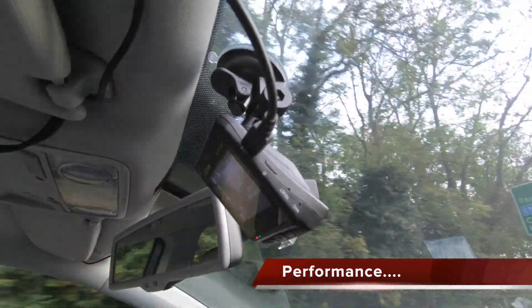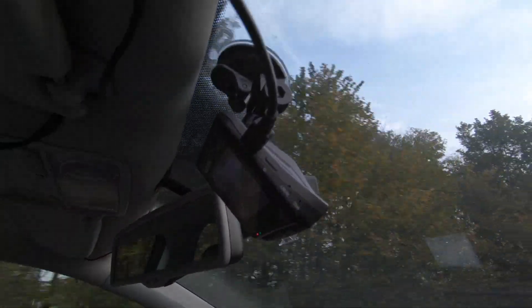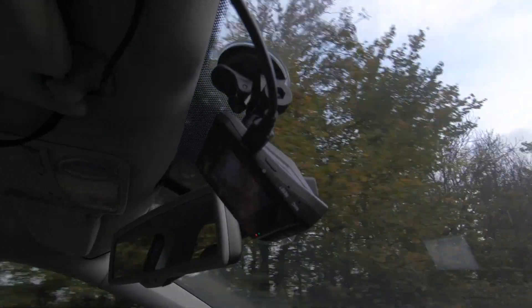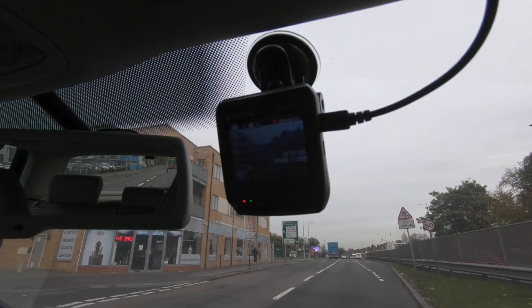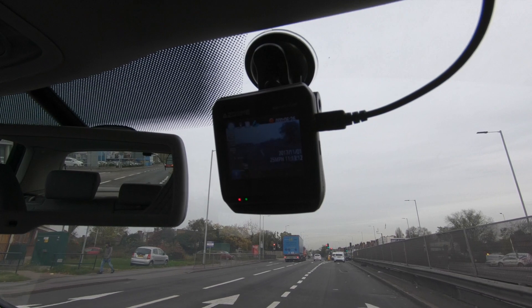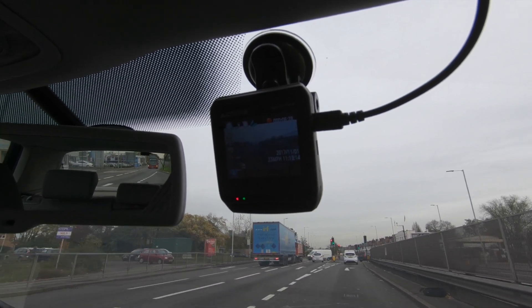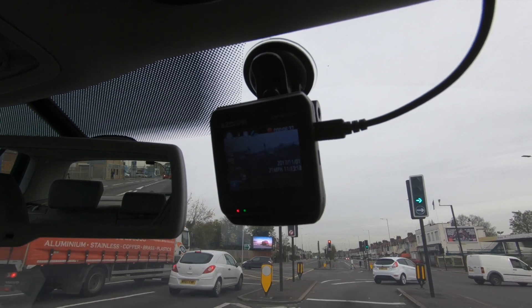When it comes to using the camera you can pretty much forget it's even there. It'll power up along with the vehicle and automatically start recording, and likewise power down when you switch the vehicle off too. Left alone the system will continue to record in the background and once the card fills up it'll loop the video, meaning it'll overwrite the oldest data first, so always keeping the newest recordings on the card.